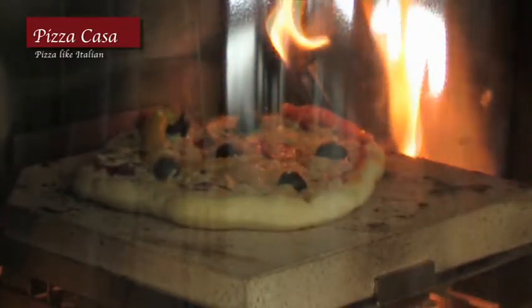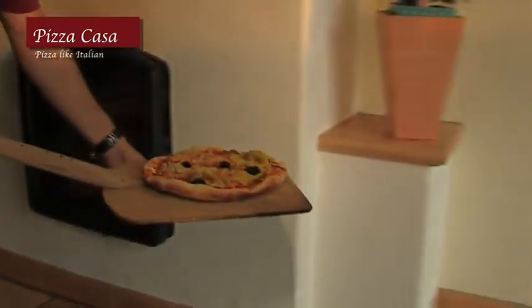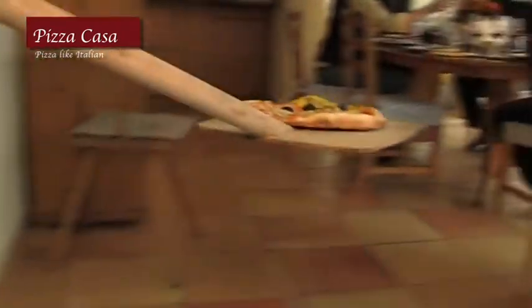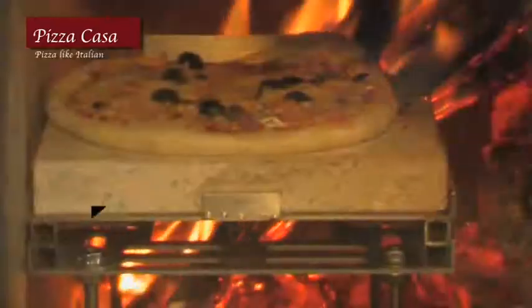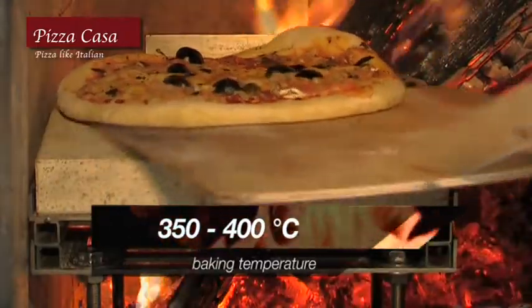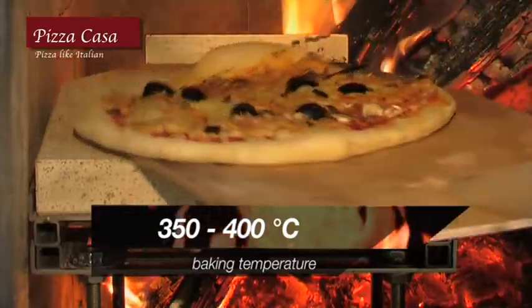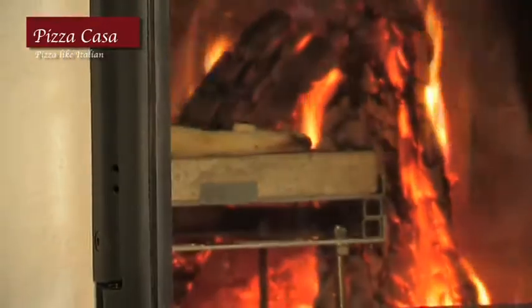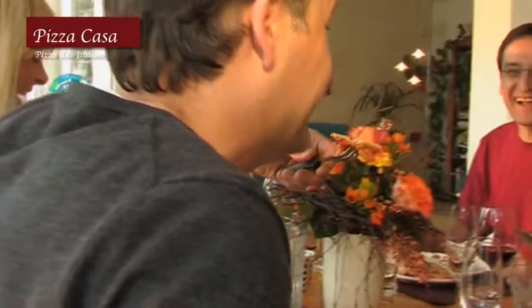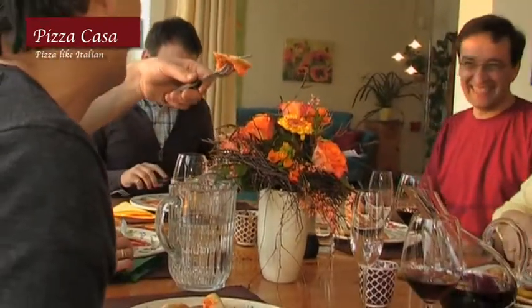You heard correctly — your own wood burning stove already has everything it needs for you to have the best stone baked pizza in the world. A baking temperature between 350 and 400 degrees Celsius for the crispy bottom, and a fire for that typical smoky flavor. Now the only thing you need to turn your home into a cozy ristorante for all your friends and family is Pizza Casa.